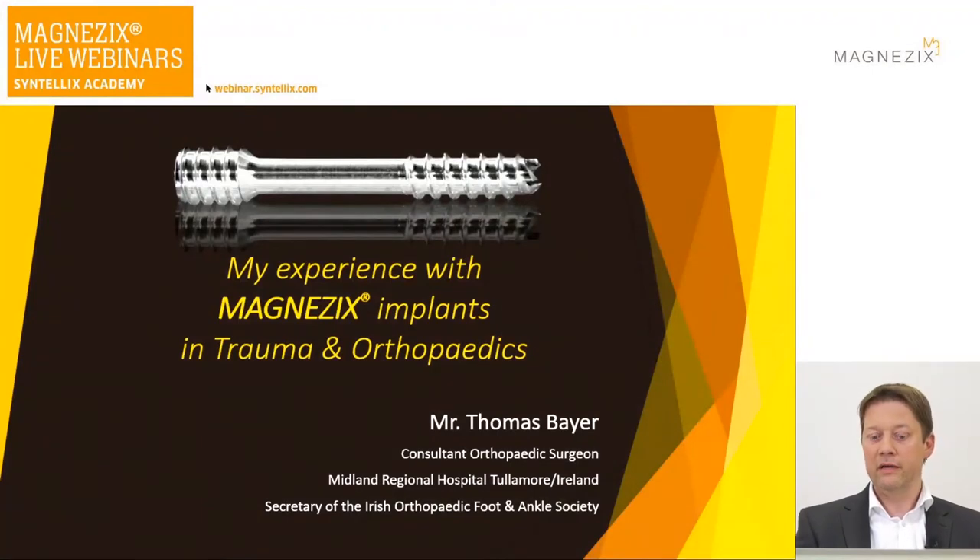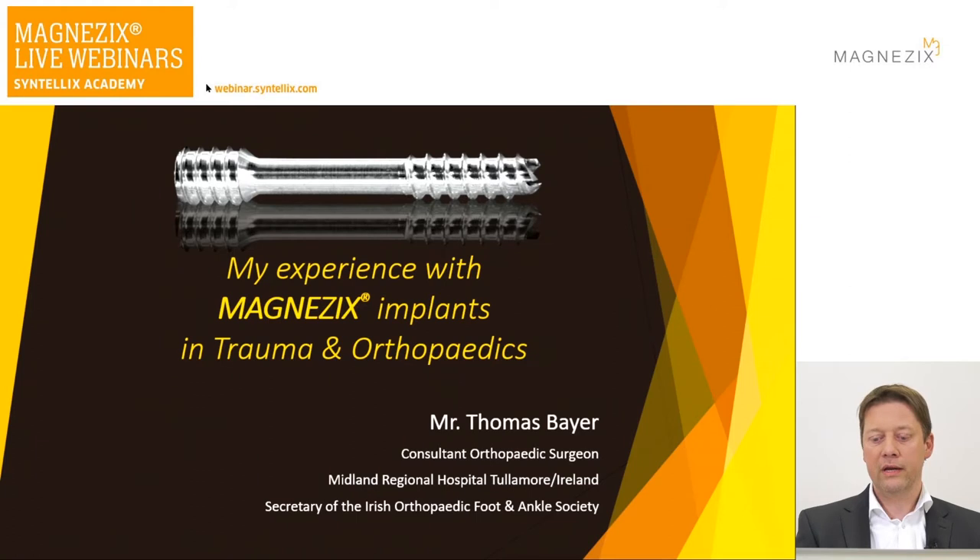Thalmor is based in Ireland and I'm the present secretary of the Irish Foot and Ankle Society. I'm doing both trauma and foot and ankle elective surgery. My disclosure: I've received financial support for this presentation, but otherwise I have no disclosure.